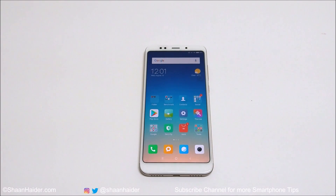Hey guys, this is Sean Heather and in this video I'm going to show you how to hide any kind of files on your Xiaomi smartphones without installing any third-party application. Let's start.